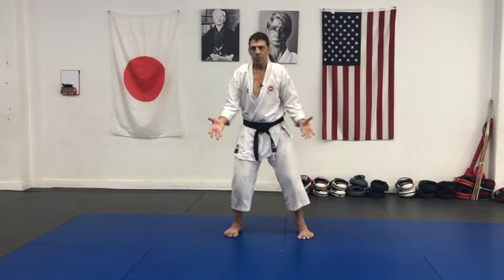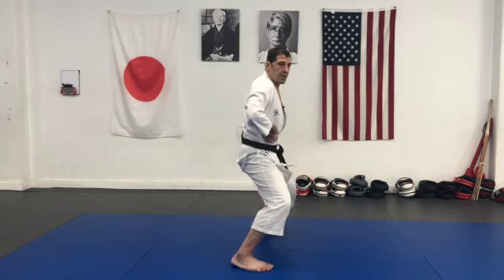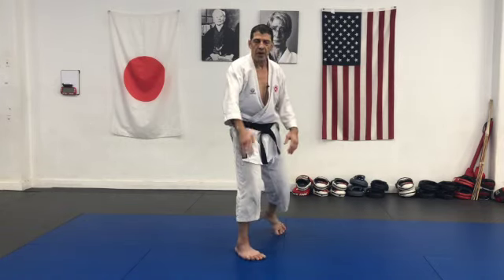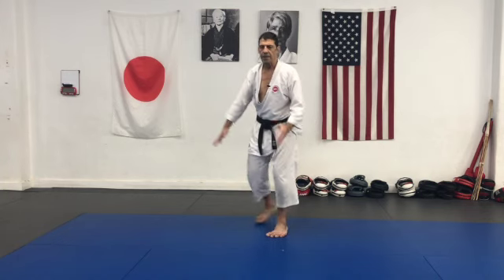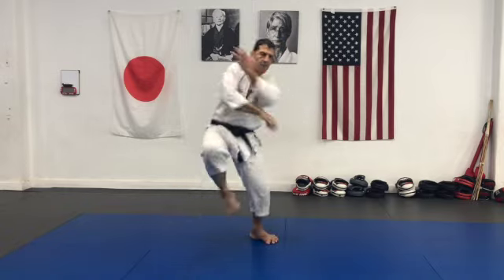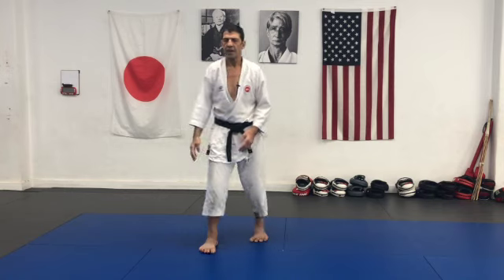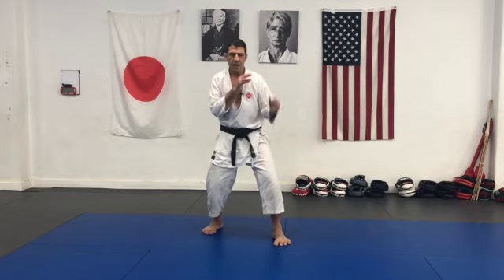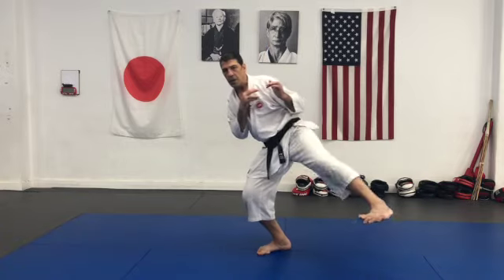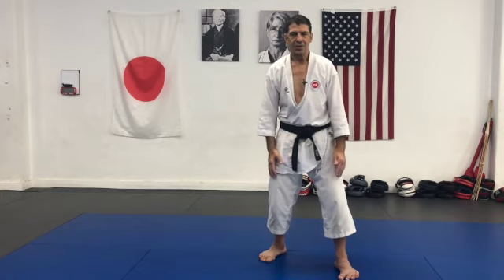I can use it with kicks too - some kicks, of course. Like stamping kick - look at the hands under. Stamping, I'm dropping your weight. Basadai - knee up, up. Drop, drop. Your center drops to the direction of your technique. And of course you're committed to center. Knee up, up. Drop. So, dropping your weight to the technique.